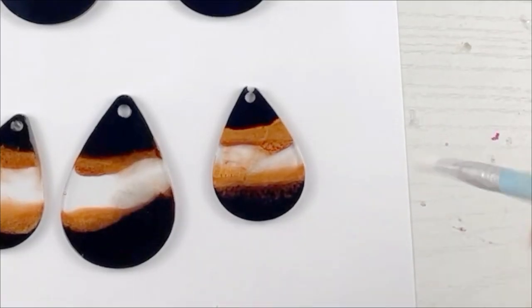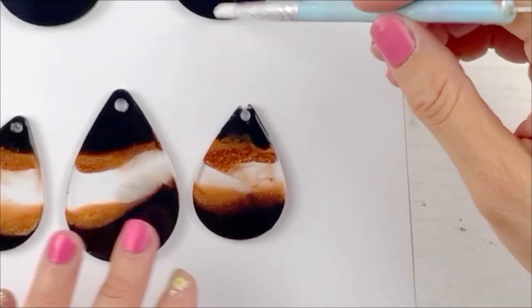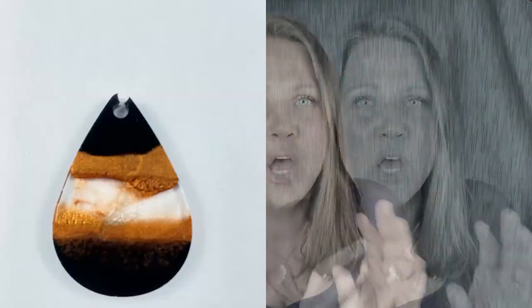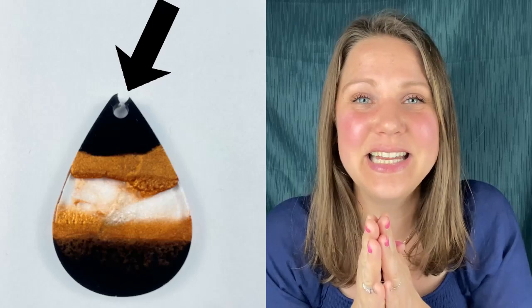They had holes in it. Look at this. This drives me nuts. Like you do everything you can — you get the fire or you do the rubbing alcohol — whatever it is to get rid of those bubbles, and you think you got rid of all your bubbles but one sneaks in and hides in the very place that is detrimental.